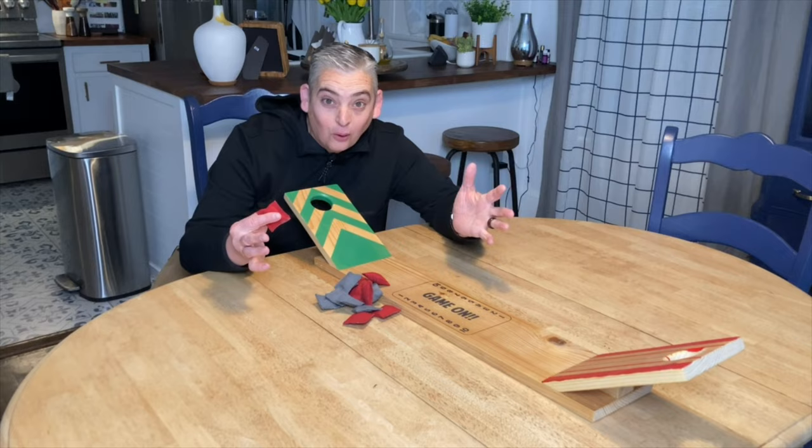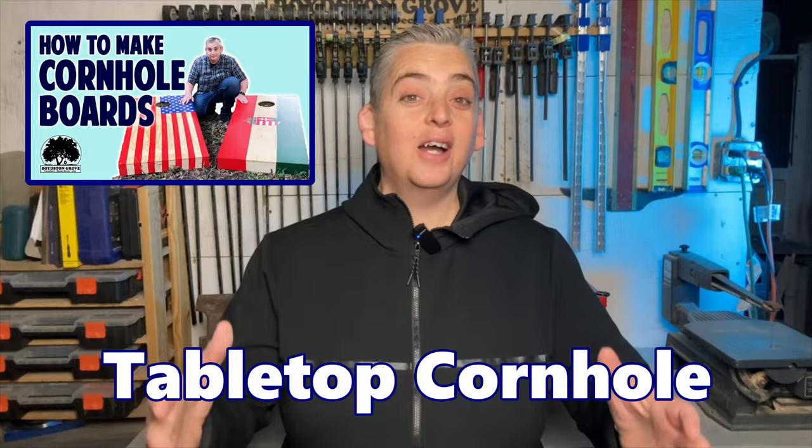Hey everybody, it's Taylor with Boyston Grove and today we're gonna make two projects: the tabletop cornhole game and the Jacob's Ladder toy. Let's get into it, we're gonna have so much fun. Even though spring is right around the corner for many of us, it's still a little bit chilly outside, so we're gonna take a fun outside game and bring it inside.